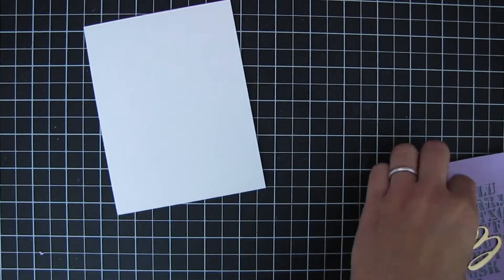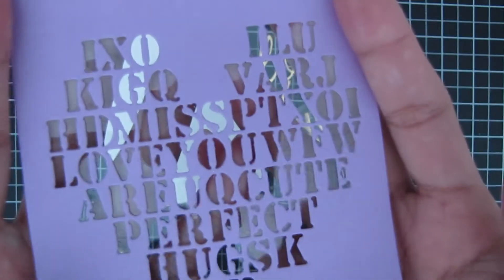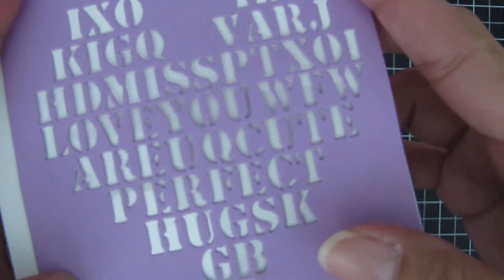Here's my card base — A2 size on white 110 cardstock. Here are the I Love You shadow dies that I cut from gold mirrored cardstock, and this is the Valentine word search die I used on lilac paper.